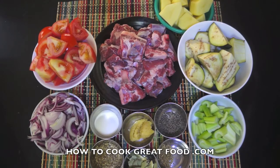Welcome back once again to HowToGoodGreatFood.com. If you haven't already, please subscribe to our channel. Let's get on with this fantastic lamb dish. I'm just going to run through some ingredients.